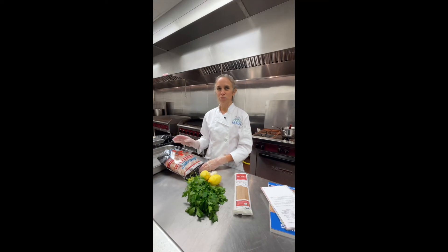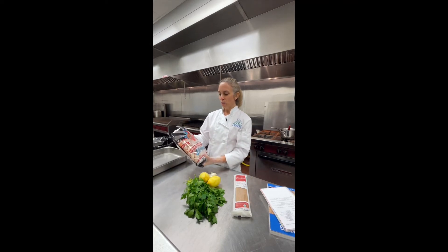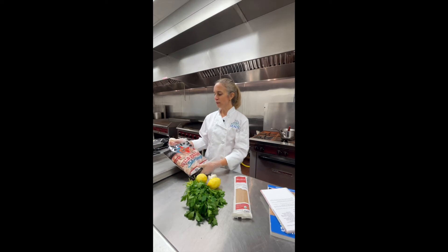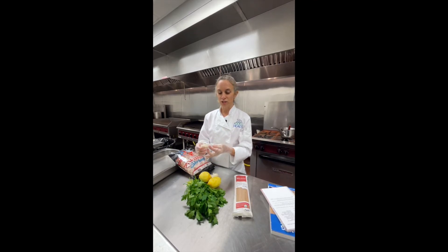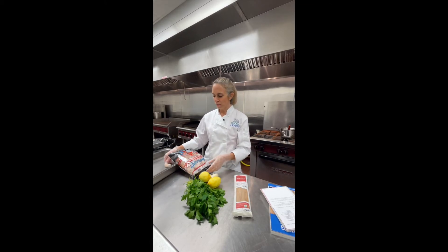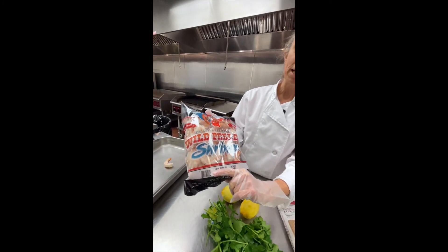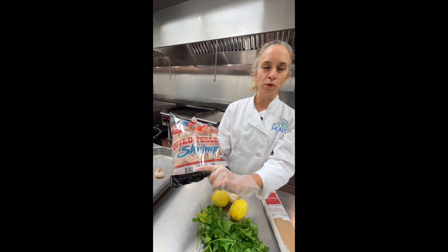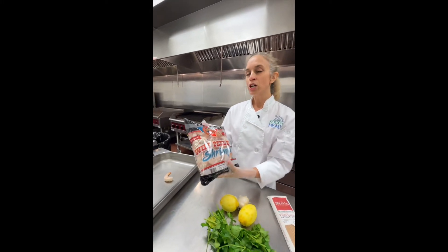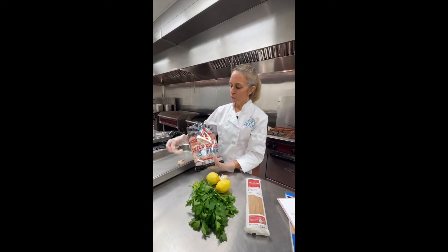The most important ingredient in your baked shrimp scampi is obviously your shrimp. We buy a nice already peeled and deveined shrimp with the tail on — individually frozen. These are a 16 to 20 count shrimp. You'll see on the package it shows the count size. The lower the number, the larger the shrimp, meaning about 16 to 20 shrimp per pound. Sometimes you'll see 21 to 25 per pound, which are a little bit smaller.